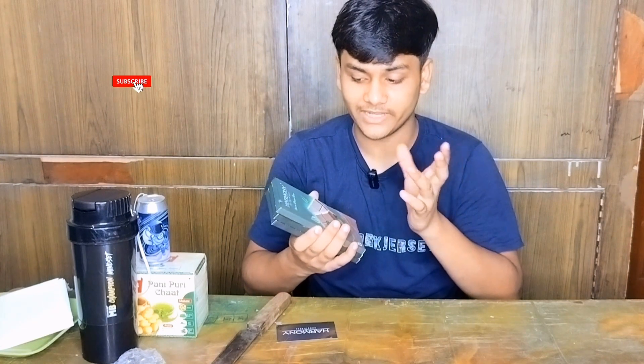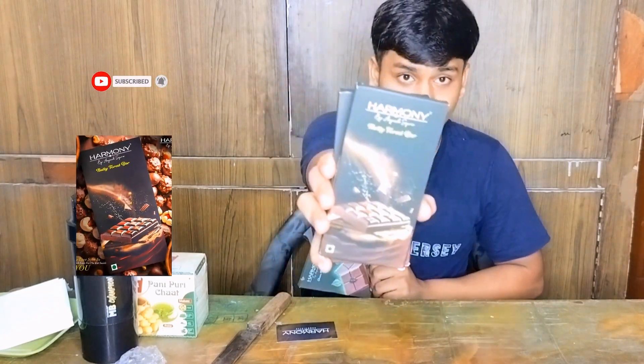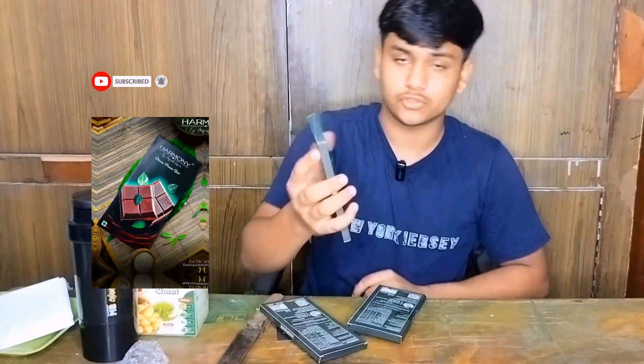So, I had a mystery chocolate order and I didn't know who it was going to come from. Inside, there's a Nutty Forest Bar, Dark Coffee Bar, and Choco Pound Bar.